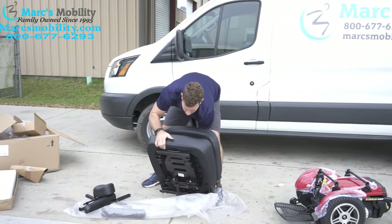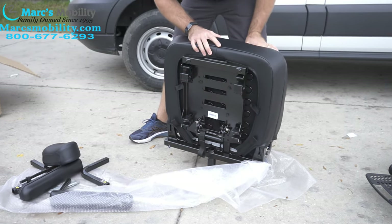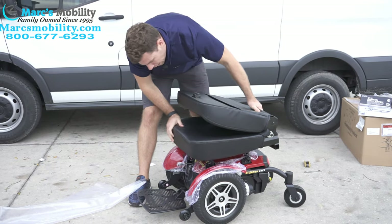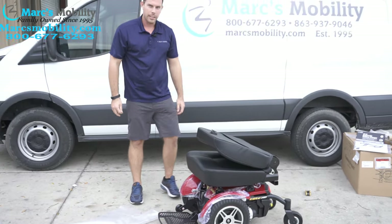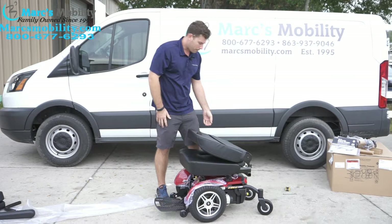Beneath the seat, look right here — the front of the seat will drop on first, and then the back of the seat will clip on second. So you're going to pick your seat up, drop the front on, and then drop the back on and it will click. Sometimes you've got to make sure it's directly centered or it will not drop on.